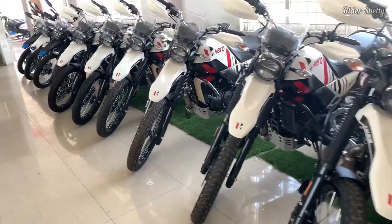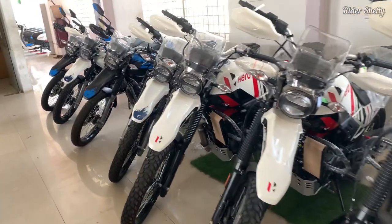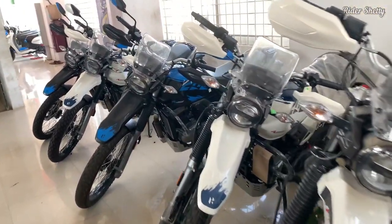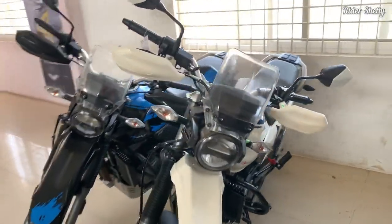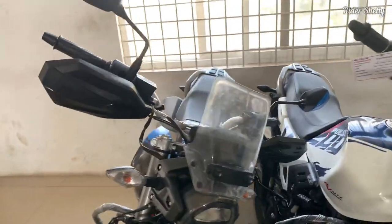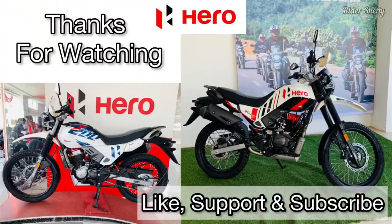Considering the fact that all these new changes come for just ₹6,000 over the older 2V model, Hero have certainly sweetened the deal with this one. I hope you liked the video and the details provided on the all-new Hero XPulse 200 4V. Please do like, support, and subscribe to the channel. Thanks for watching.